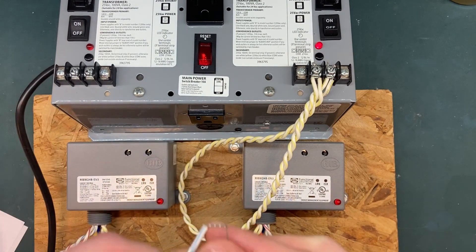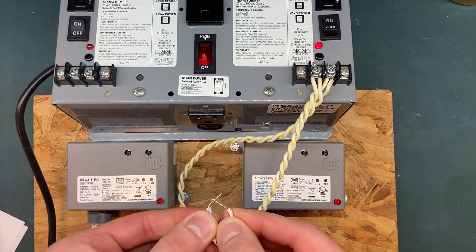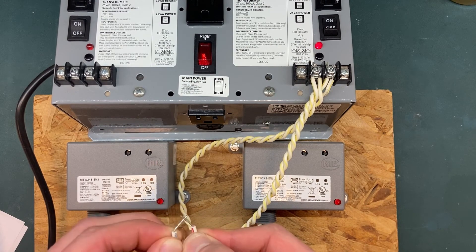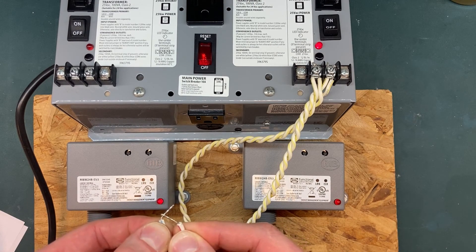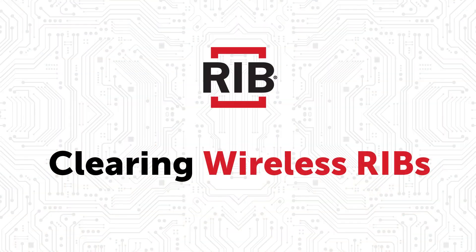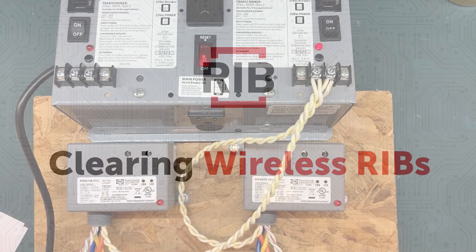Successful learning procedure. You can now confirm communication by connecting and/or disconnecting the white-red and white-blue wires. The job is complete. Nice work — you now know how to learn two wireless ribs.